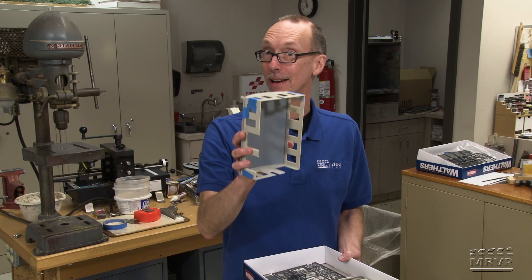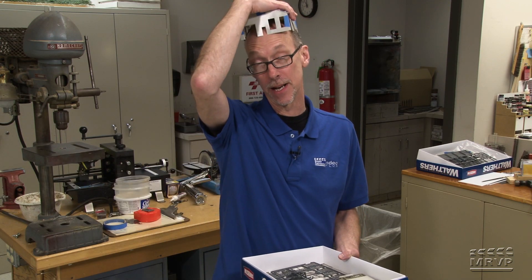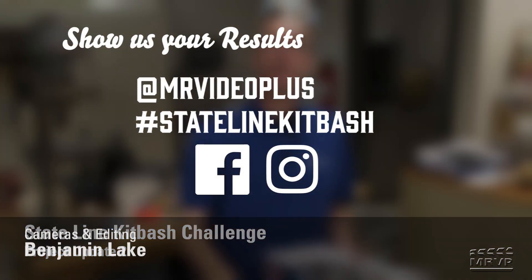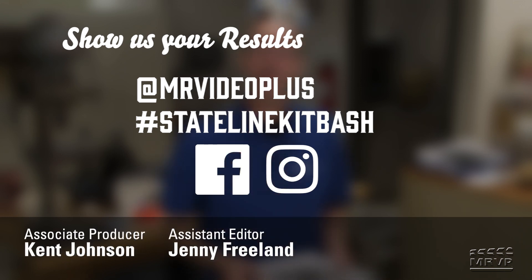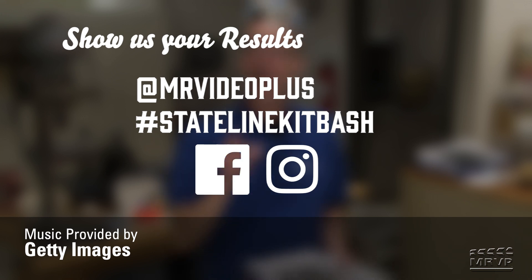As you can see, I have a long way to go yet to catch up with everybody else, but at least I've got this nice Stateline hat I can wear. Remember, you can follow along with us on Instagram or Facebook. If you post your Stateline Kit Bash project to Instagram, remember to put it at MR video plus and hashtag Stateline Kit Bash in your caption. We'll see you next time.